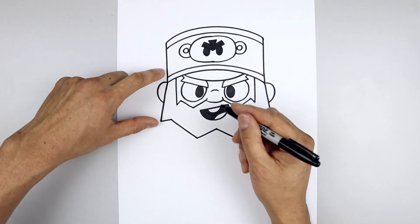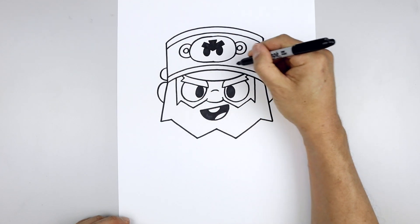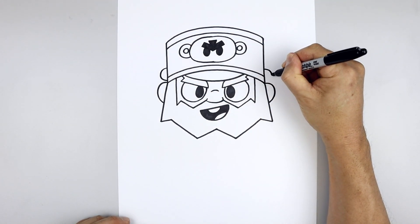We're also going to add a button along the side of the hat. Starting on the left, we're going to draw a half circle going out and then in. Line this up on the right and do the same thing.